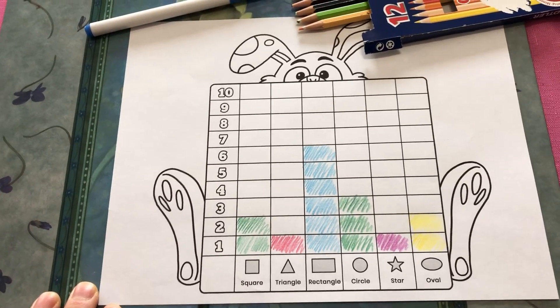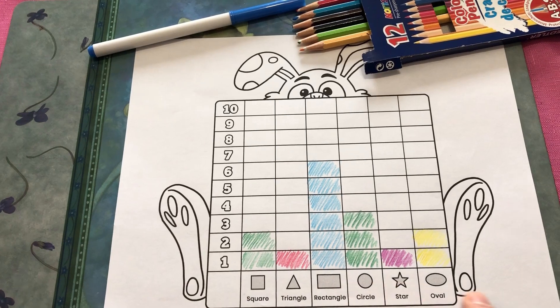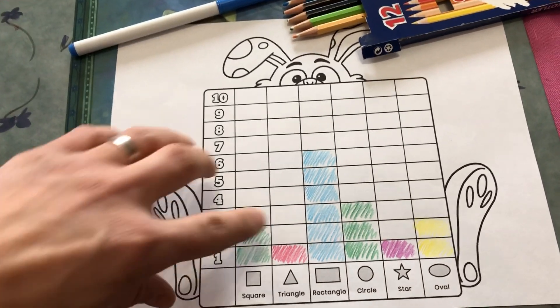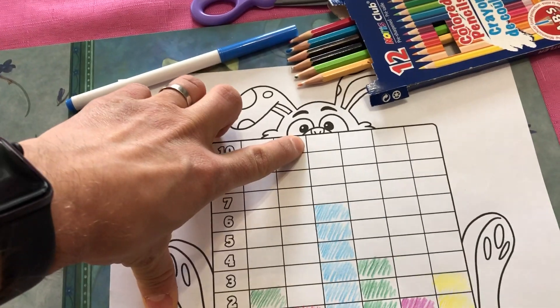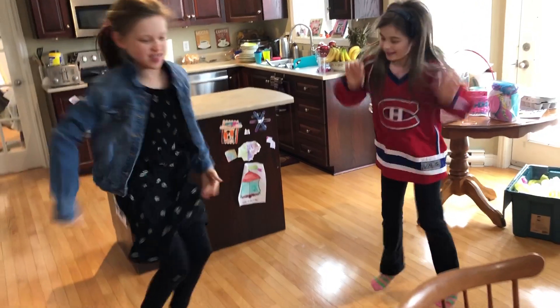Here we have a shape hunt that we did, and we found all these different shapes in our house. We talked about how 3D shapes compared to 2D shapes, and we talked about counting — we had six rectangles. Also, the idea of four more to get to ten is really powerful in math.